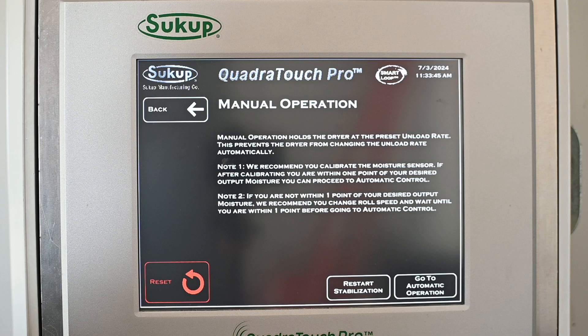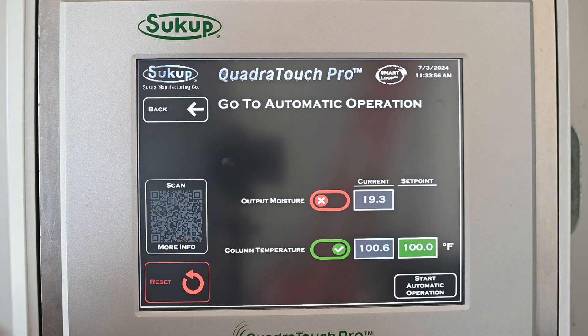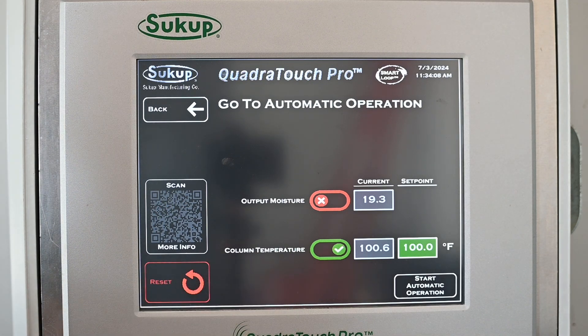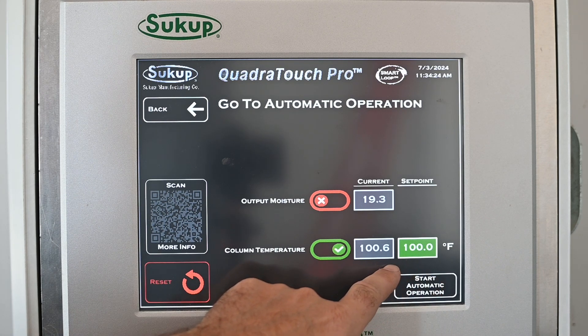When we're happy and ready to go to automatic, we simply touch Automatic, then go to Automatic Operation. We have two choices: base automatic operation on output moisture or on column temperature. For a big heat-cool dryer like a mix flow, tower, or stack dryer with four-point temp sensors, we highly recommend running automatic based on column temperature — those sensors are in the heat section of the dryer, so it's real-time information. The output moisture sensor is after the cool section, giving a much more delayed reaction.